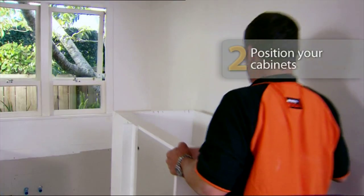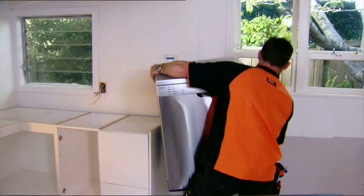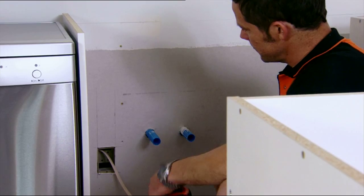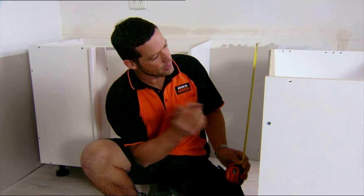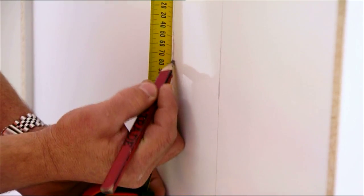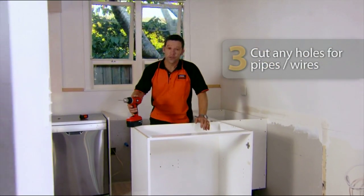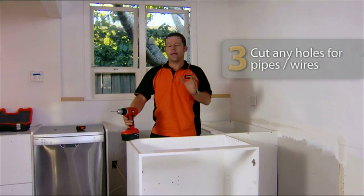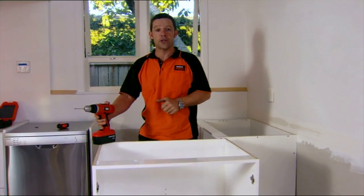The great thing about these adjustable legs is being able to fit a perfectly level kitchen into an older house where the old timber floors can be up and down and all over the place. To fit the rest of the cabinetry, we basically just repeat the process. Off our level line on the wall, we're going to measure down to the center of our pipes, and measure to the top and bottom of our box. We're now taking our measurements from the wall onto our cabinet and cutting holes where the pipes will go and the corners of where the power box will go.